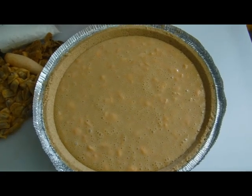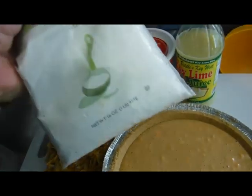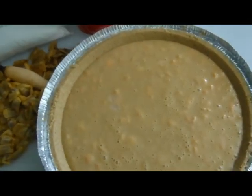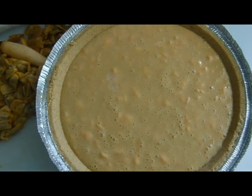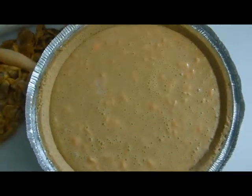Just before serving, take one cup of sour cream and two tablespoons of confectioner's sugar — powdered sugar — and mix them together for a topping. If you have some fresh key limes, you can grate some key lime peel to go on top. It makes kind of a nice little eye candy — it looks pretty.